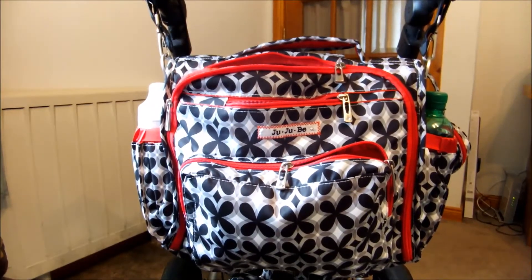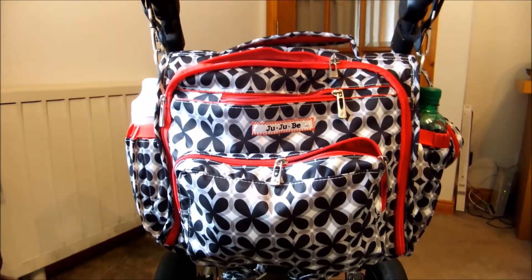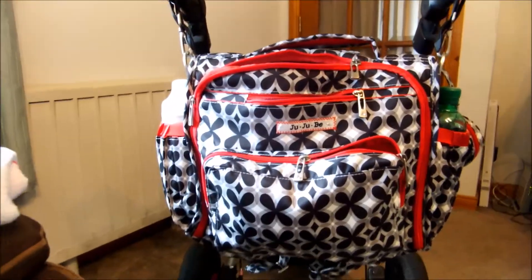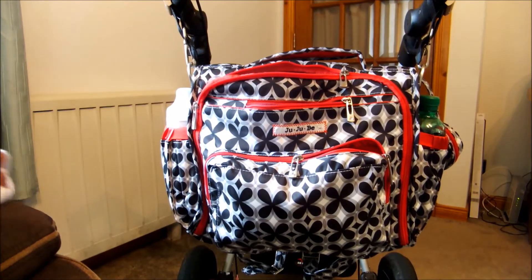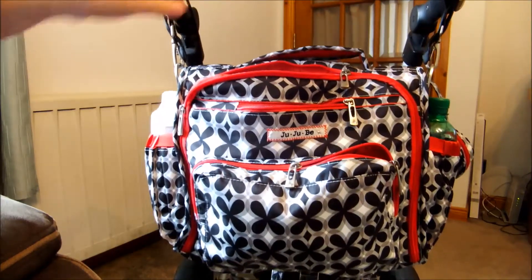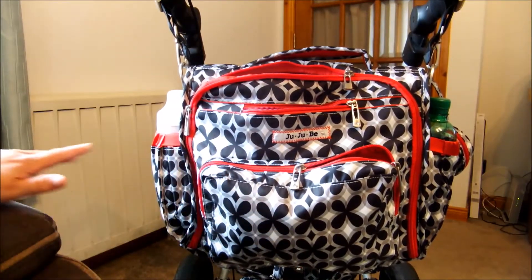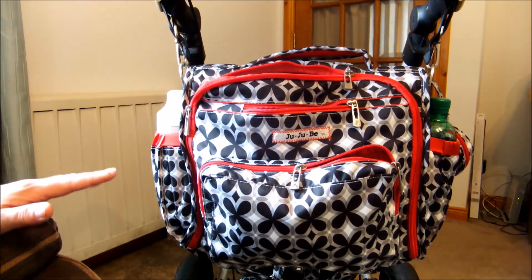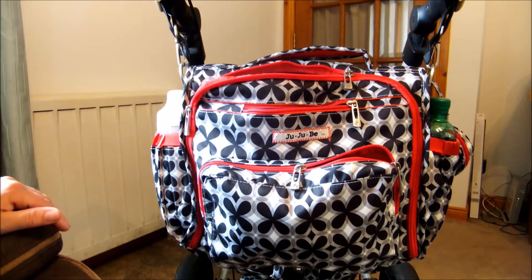Hi everyone, so we're back from our walk and I wanted to give my final review of the BFF. I went for a walk and took the whole bag with me so I could really ascertain what it's like when you're walking, because this is the bag I'm planning on using in Disneyland Paris in September. I just want to say I absolutely love the BFF — I've been using this bag now for two days and I am totally in love with it.